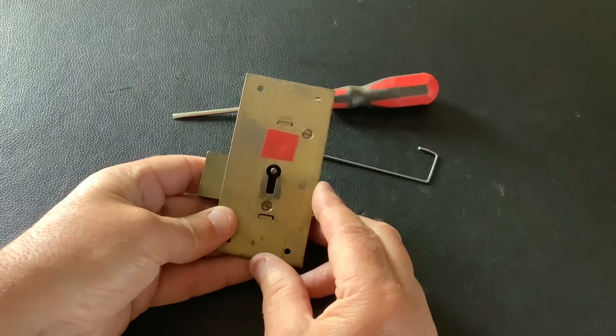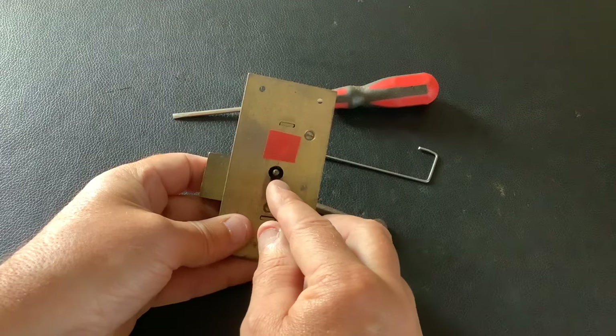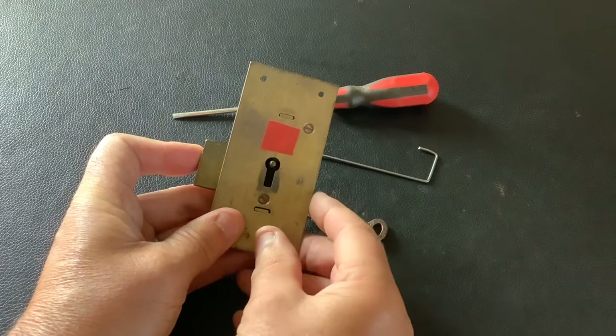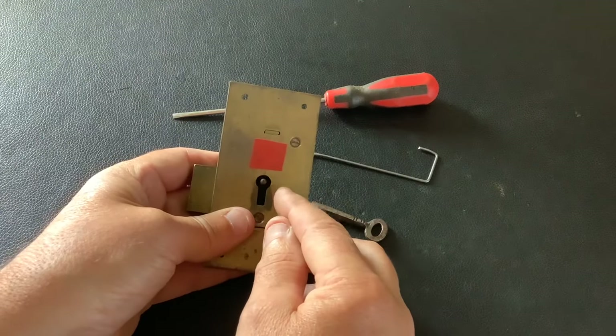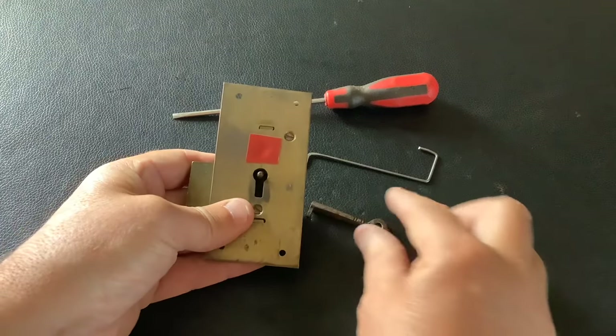This video is for somebody who's got a cabinet at home, lost the key, and wants to know how to pick it open. Basically, inside this lock there are two levers and a bolt. The bolt needs to move from one side to the other to open up, but the levers are preventing it from going across — so you need to push the bolt across and lift the levers up.